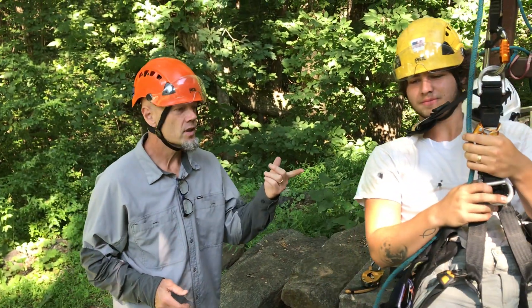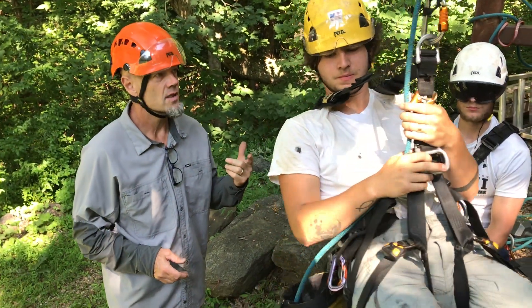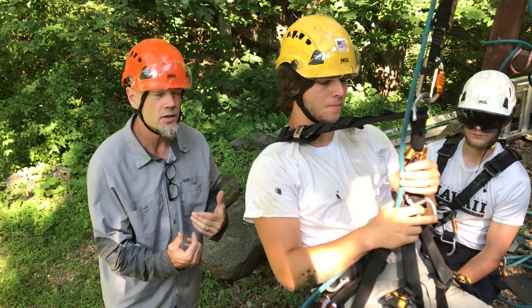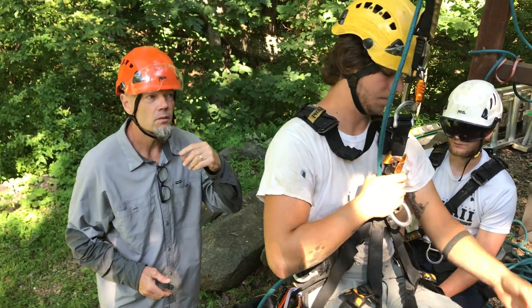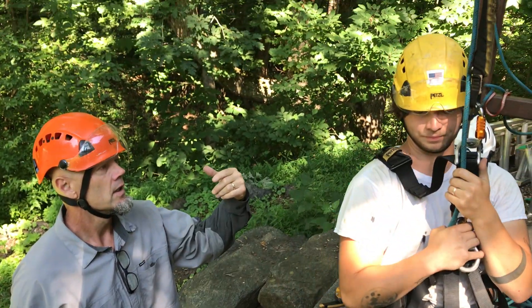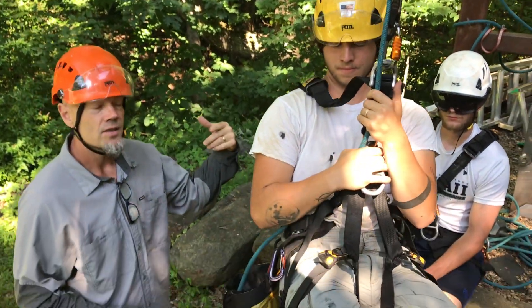This is Samson. Samson's a roofing safety level one. What we're practicing this morning is self rescue. Generally we have knots in our ropes to keep us from going over the edge of the roof, but let's say something didn't go right and Samson found himself over the edge of the roof. He's going to show us how he does a self rescue.